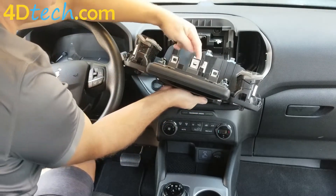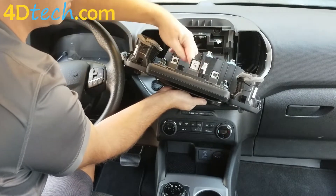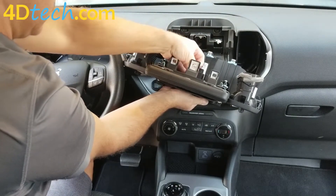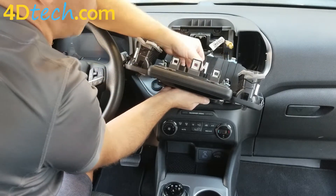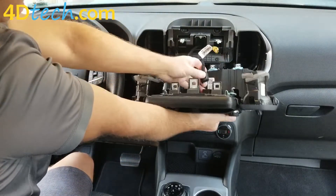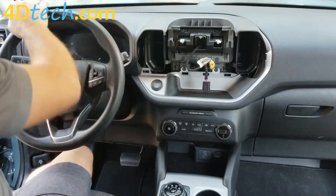On the back side of the screen, there will be two connectors that need to get unplugged. This dark yellow one has a little tab right in the top middle that you push in with your nail, and that comes unplugged. And then this larger black one has a tab on the back side that gets squeezed to unplug it. Then we will set this screen assembly out of the way.